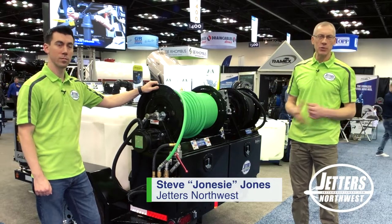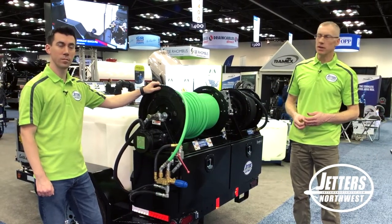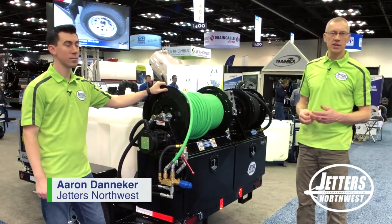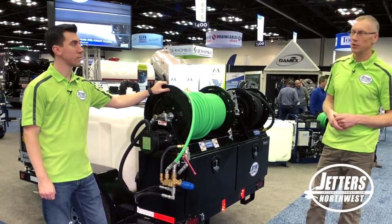Hi, this is Steve with Jetters Northwest. We're on the floor of the huge wet trade show in Indianapolis, Indiana, here with Aaron Danica, our main customer service and inside sales. Aaron's going to give you a little tour of our full line since we have it all here on display on our pad here at the show.